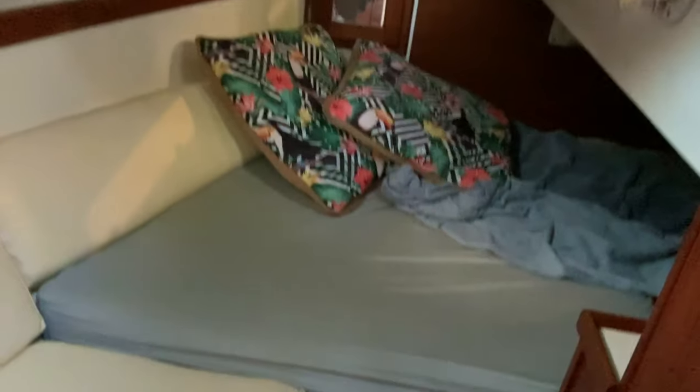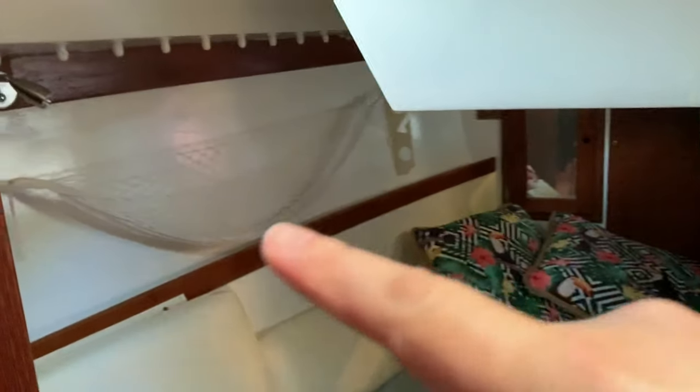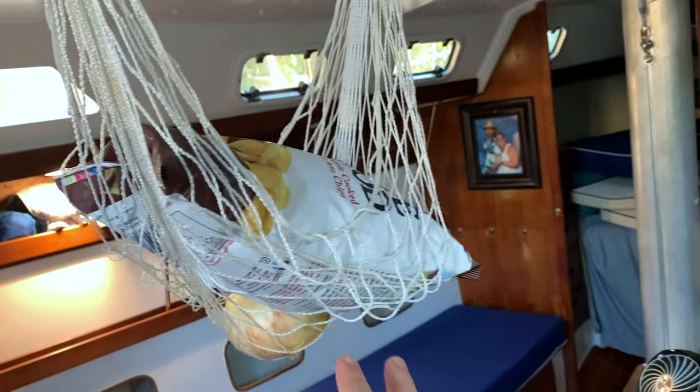Excuse the mess. I put sheets on this bed, brought some pillows, put those little nets there. That was already here and then I put this one here temporarily just to keep some things.